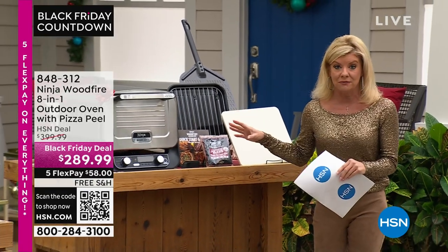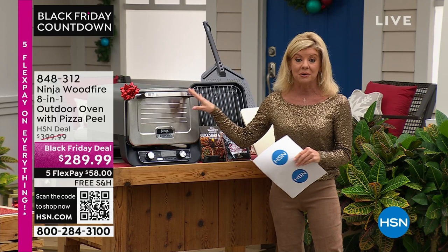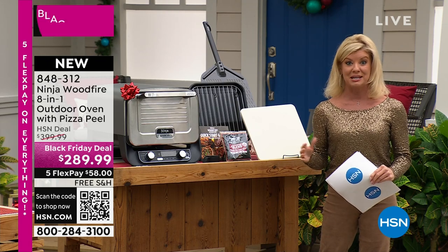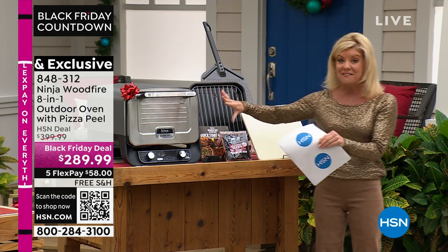This exact unit we're offering today is a $399 value anywhere else. At HSN, we are proud to say we have absolutely the best buy you're going to find. It's part of our big Black Friday weekend — free shipping and five flex payments available.